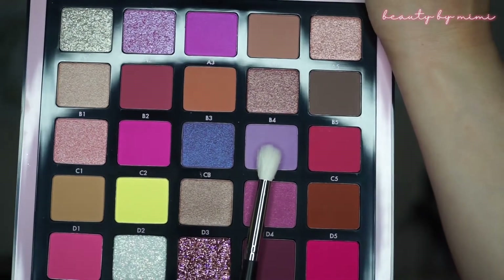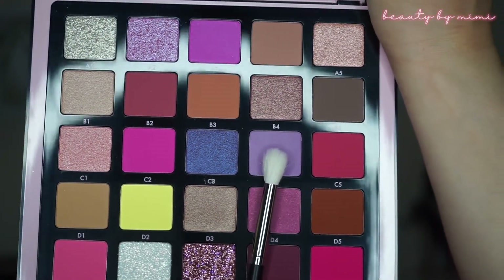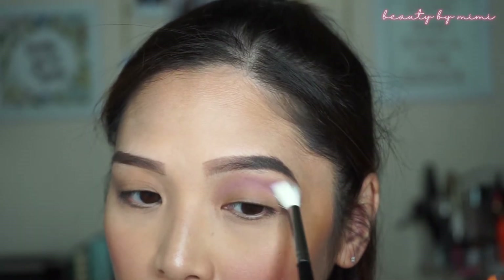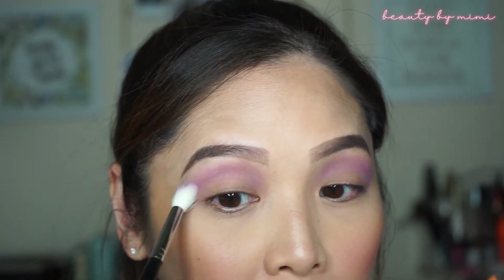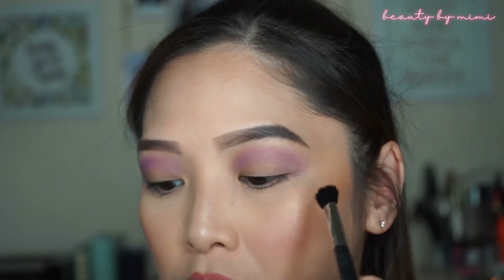For the first shade, I will be using this light lilac or lavender shade called C4. I will be taking my Morphe M573 brush and I'm going to blend it out a little bit.